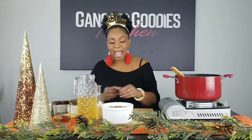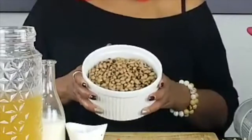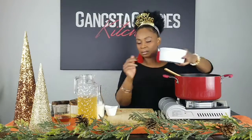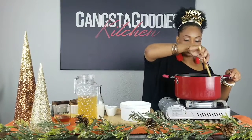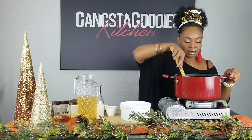Now I'm going to add the black-eyed peas. I'll keep it real — I did not make these from scratch. Normally I would, but I'm a working girl and an entrepreneur, so I just didn't have the time. I used two cans of Sylvia's black-eyed peas, so they're already cooked. We're going to put those in and stir them in.